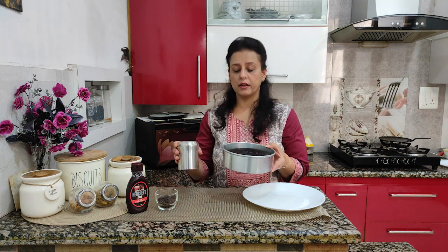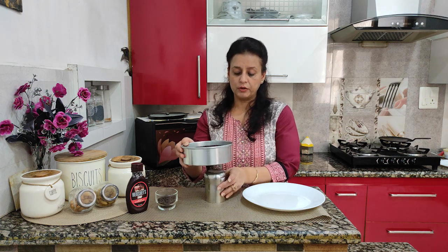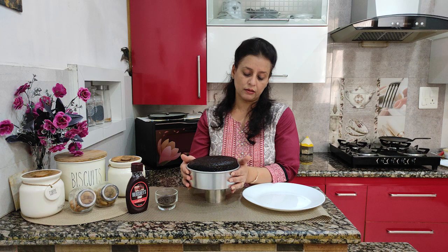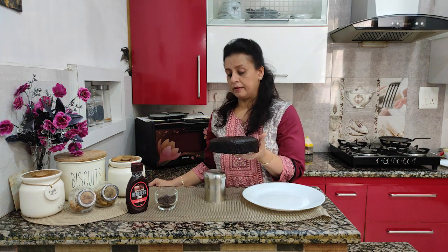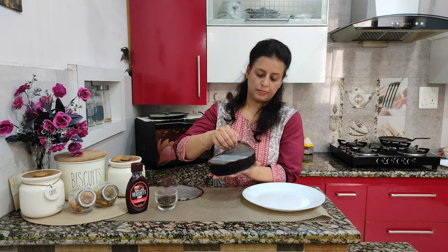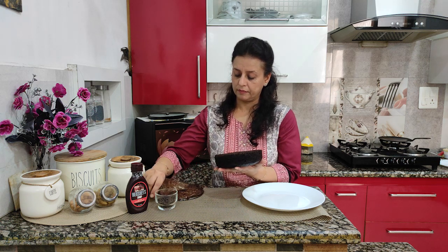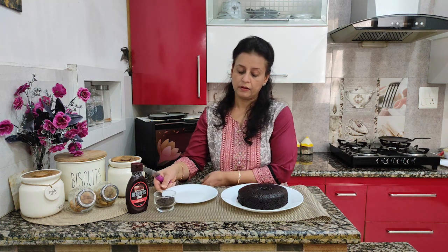Now we will demold it. It is completely cooled. We will push it a little from the sides using a knife or spatula. You can remove it from the sides. Now the cake is ready.